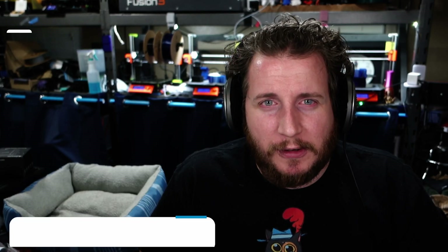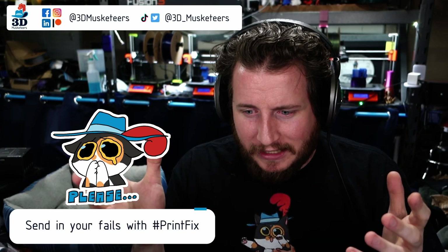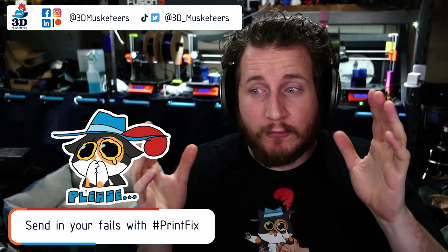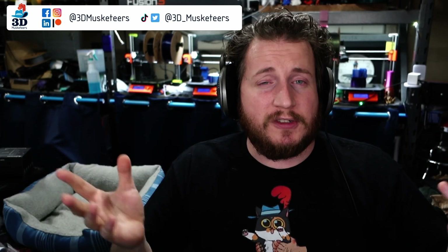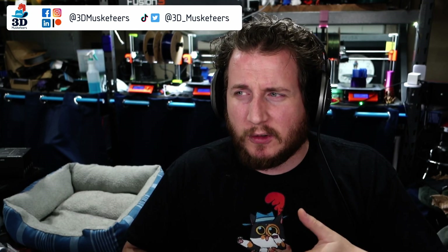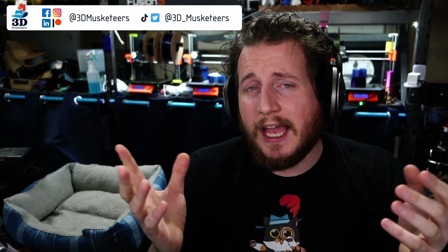My name's Grant and this is PrintFix Friday, where we help you get your printers back to printing with purpose. If you are dealing with a particular printer problem — resin, filament, or otherwise — you can reach out to us via all the social medias, although I really only check Twitter and YouTube personally. Use the hashtag PrintFix and we'll do what we can to help get your printers back to running properly.